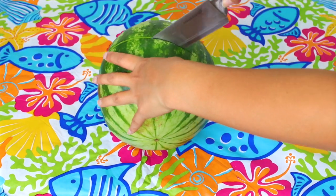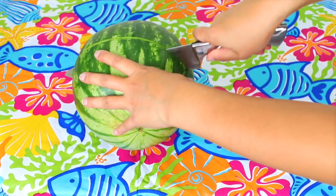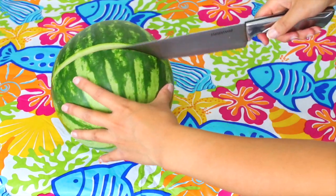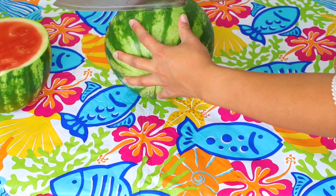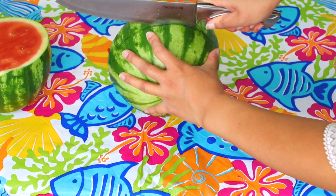For this next DIY, you will just want to start by taking a watermelon and cutting it in half. Once it is cut in half, you just want to cut a flat, thick slice of it to be your pizza.